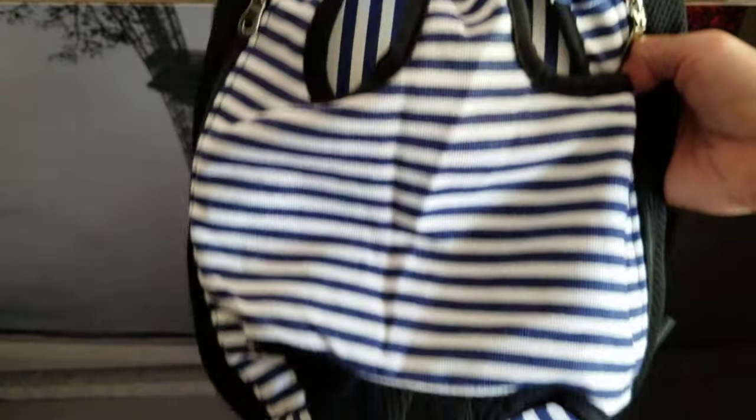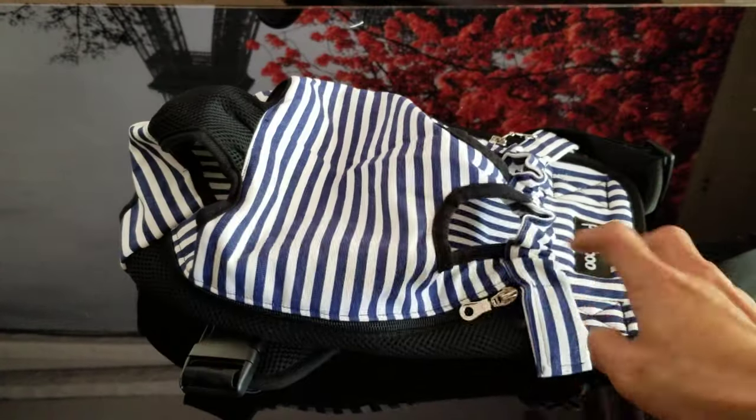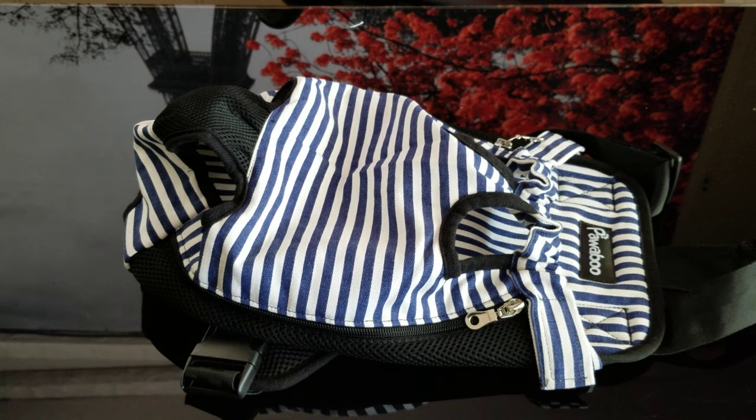I'm probably going to return it and get a black or red one, because I don't like the stripe that much. But overall, I would give it like three and a half stars. It does what it does — not very comfortable, but it's okay. It's good when you need to groom your pet. I bought it for grooming.